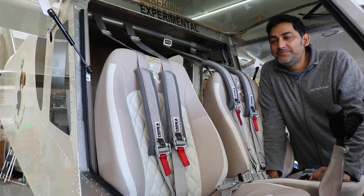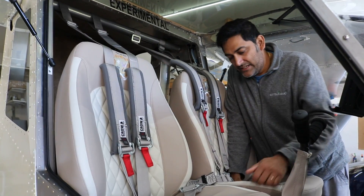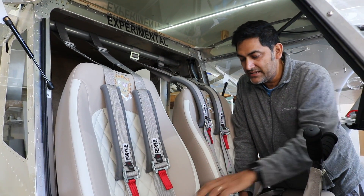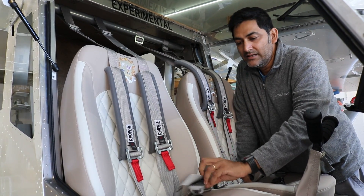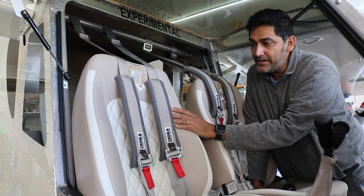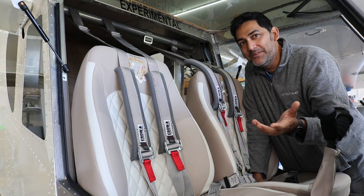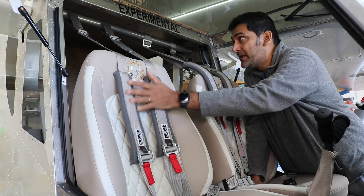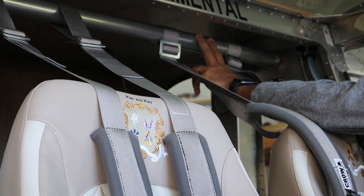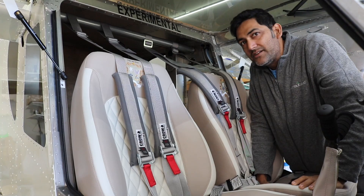For seatbelts, instead of the standard side seatbelts, Ramesh went with racing-type seatbelts — a five-point harness design without the submarine belt, which isn't required. He got the whole kit from Crow Safety Gear — reaching out to Mr. Crow and specifying it's for a Zenith 750. They have a standard set available made to your color choice. Once received, he fabricated a mounting rod on top so the whole belt system can be adjusted for different passenger or pilot sizes.